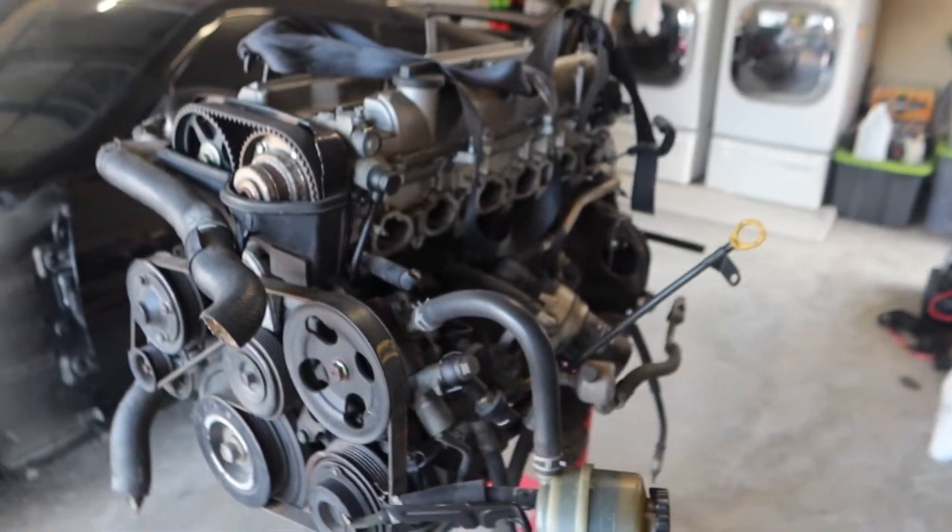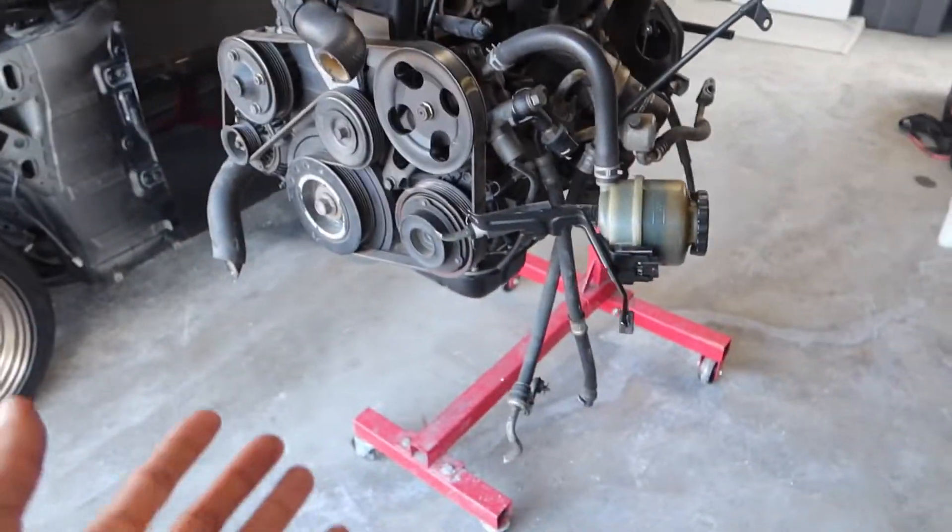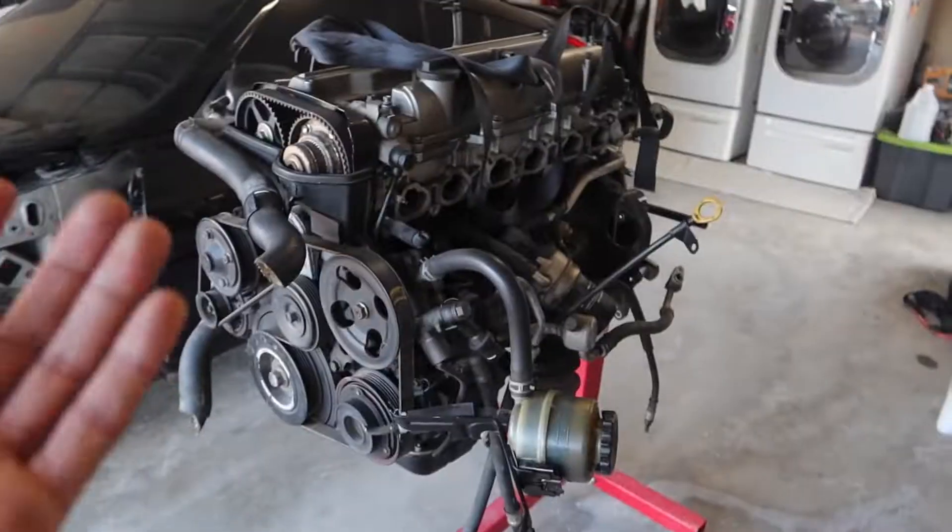I'm gonna go ahead and put you guys back on the tripod. You'll watch me work and just kind of see me take apart everything off of this engine. Hopefully I don't make too much of a mess because I have the garage so clean right now. Before the video starts though, go ahead and smash that like button, subscribe to the channel, and stay tuned for more content.